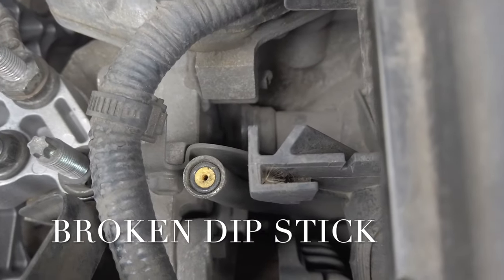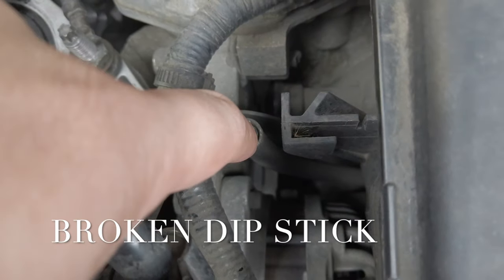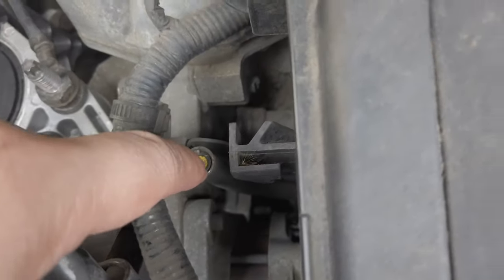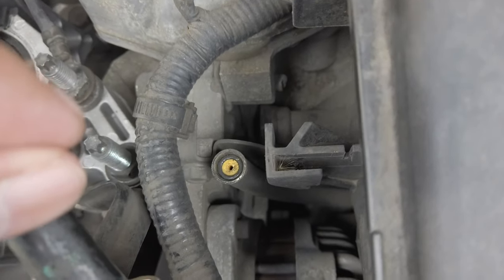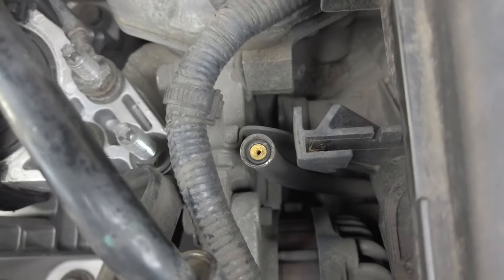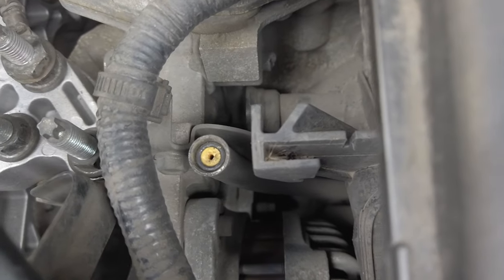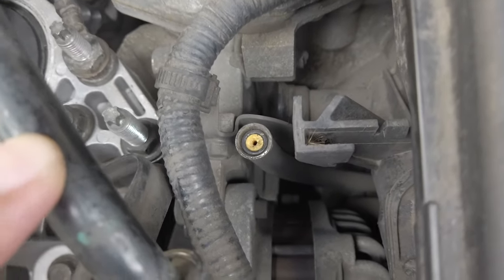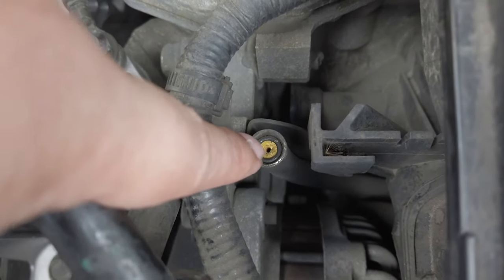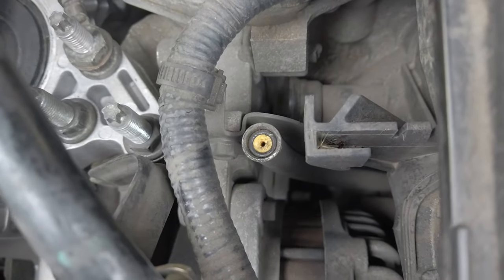Okay guys, let's analyze the problem here. As you can see, the dipstick is already inside the tube and it's very difficult to get out. Even with tweezers, the more you stick them in, it just goes downwards. I've tried different tools — needle, tweezers, and pliers — but nothing is pulling it out. The more you push the broken dipstick, the further down it goes, making it even more difficult to pull out.